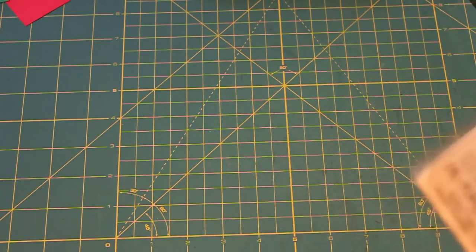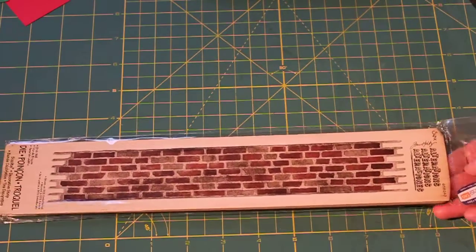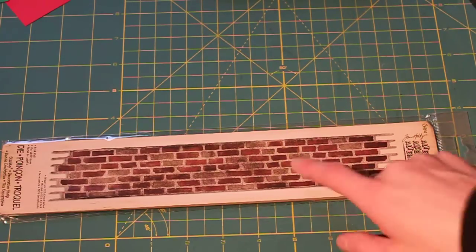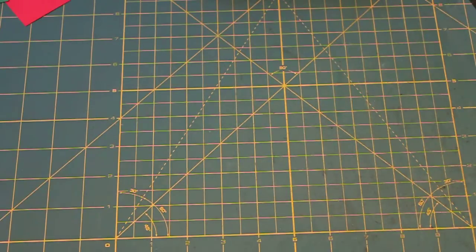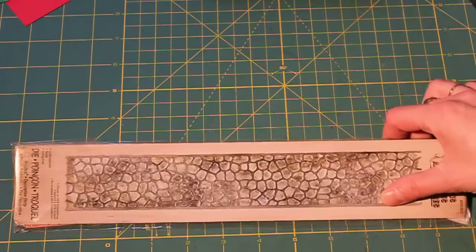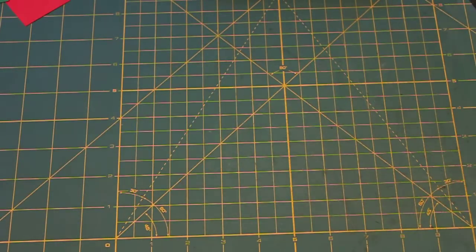I also got the Brick Wall die — that's really cute and would be great in a mini album. I also have the Magic of Oz paper line from Graphic 45, so if I cut this out in yellow it could be the yellow brick road. And then I also got the Cobblestone. I think these are so adorable. I can't wait to use them — I've been looking for videos to see what people have used them in because they're so interesting and intricate.